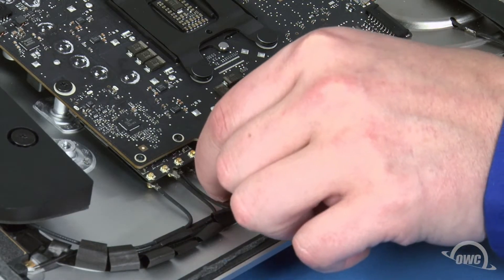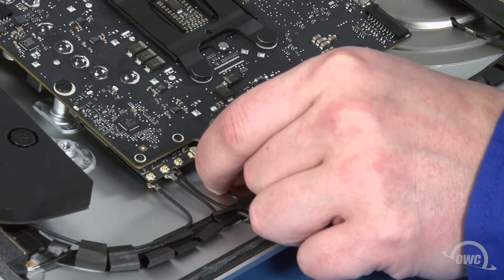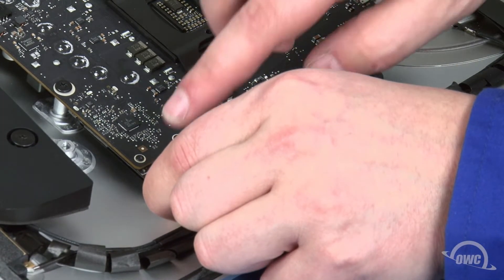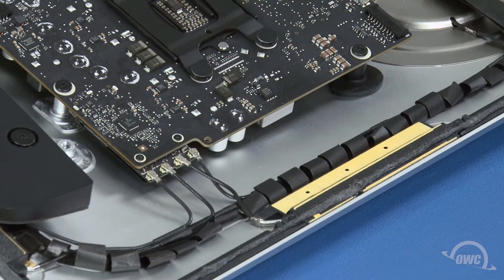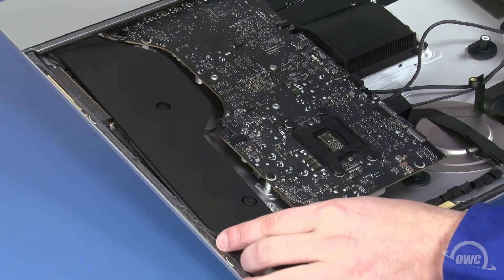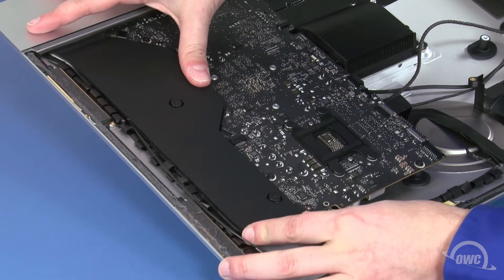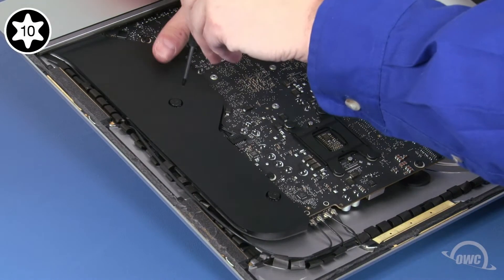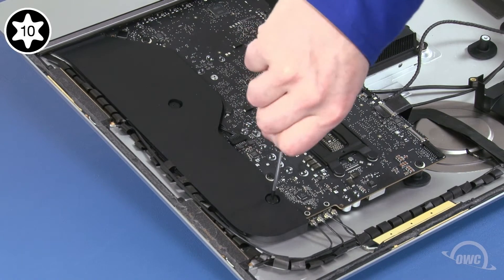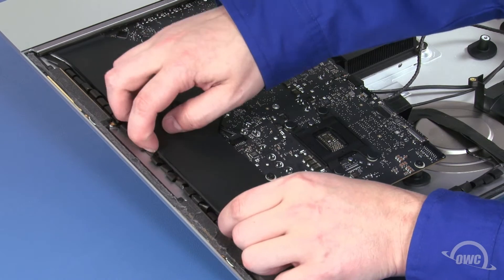Finally, we can reattach the antenna cables. These should have remained in order. Simply line up the connectors and press them together. We can now move this speaker assembly back into place and tighten the screws to secure it. Then, replace the antenna cable in its channel along the side of the unit.